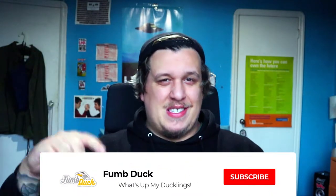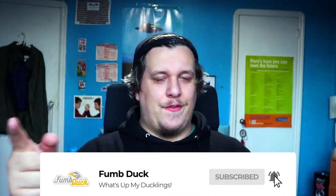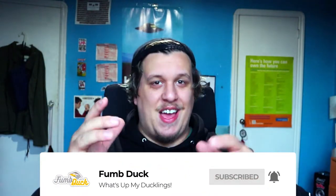Thank you my ducklings for tuning in once again. I appreciate all my new viewers and subscribers. I hope you liked it and learned some stuff. If you want more vape news and vape reviews and giveaways, subscribe down below — smash it, hit it, do whatever you like. I promise I will not disappoint.